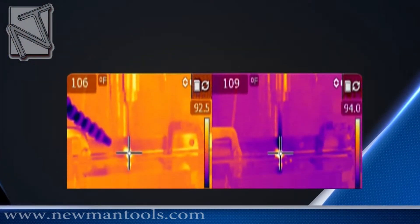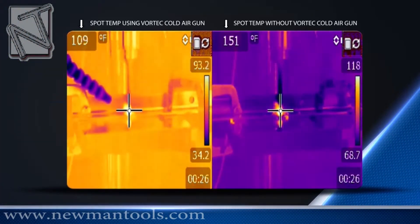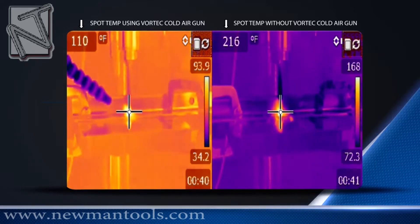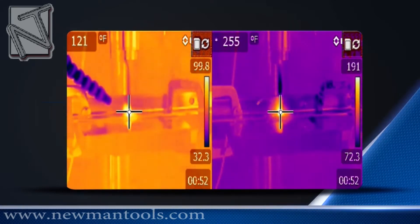How do Vortec Cold Air Guns provide these results? On the left, you can see a drilling process using a Cold Air Gun, and on the right, the same process without the Cold Air Gun. The drill bit without the Cold Air Gun reaches a maximum temperature of 271 degrees Fahrenheit, while the drill bit with the Cold Air Gun never rises above 150 degrees Fahrenheit.